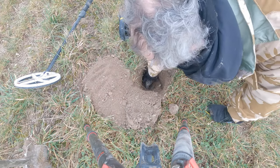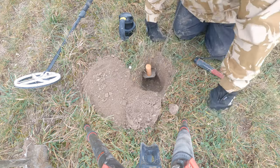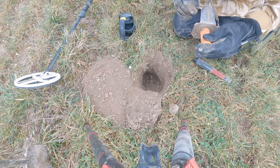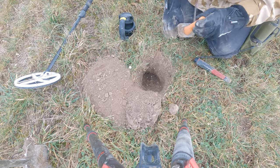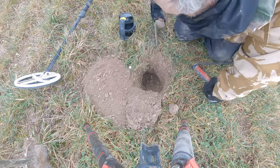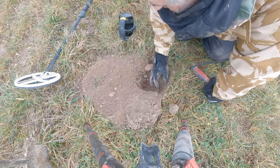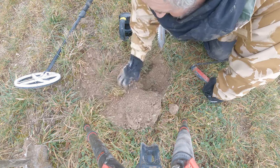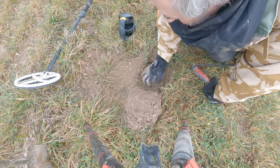A deep pit — depth of my digger. Six inches to there... seven inch, eight, nine, ten. About three hundred millimetres. I know it was a big lump, but take that.